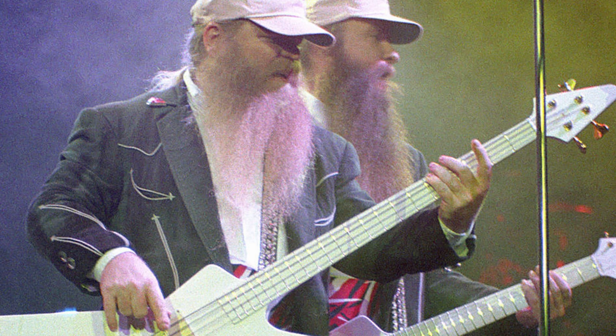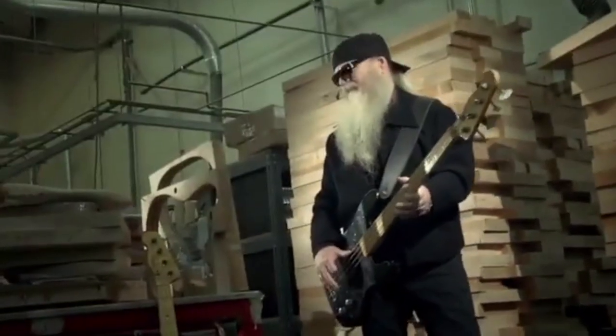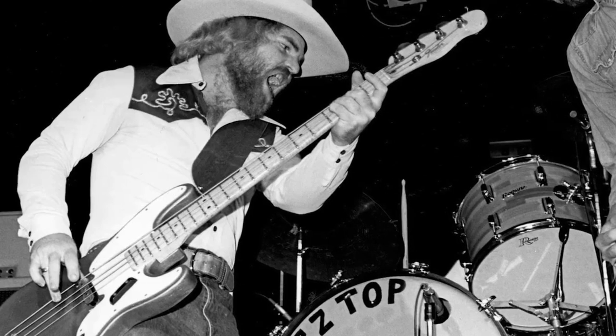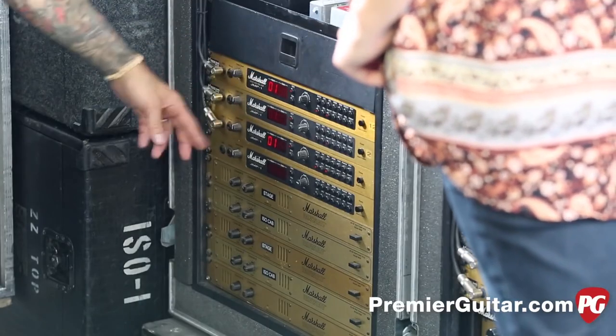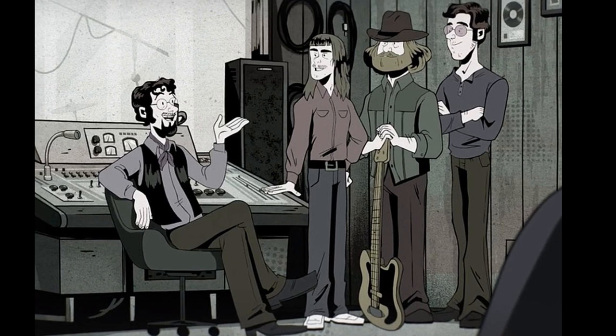Number one: the tone. Not only does Dusty lay down the groove and stay right in the pocket with Frank, but he also fills out the band's sound so that Gibbons can have the freedom to solo. His bass tone is massive and he plays more chords than you might think. For the majority of his career, Dusty played a Precision Fender bass with only one pickup, going through Marshall JMP-1 tube guitar preamps. And though on the records his bass tone is quite clean, when playing live, Dusty pulls out a massive distorted sound.